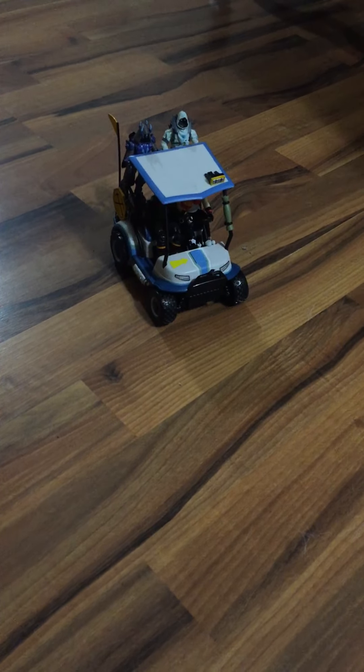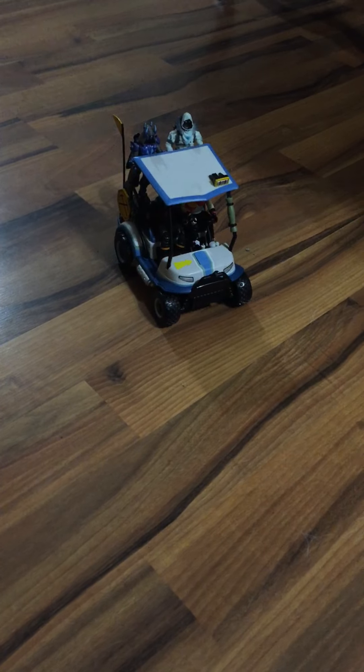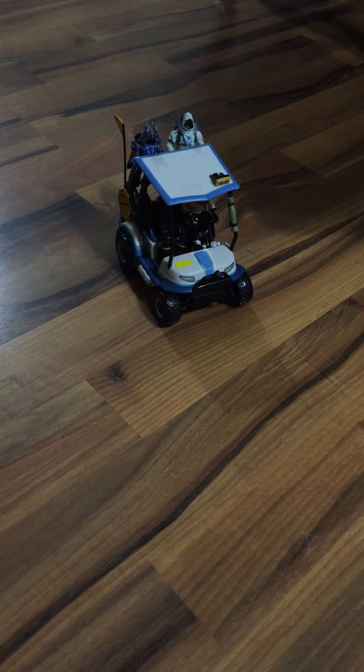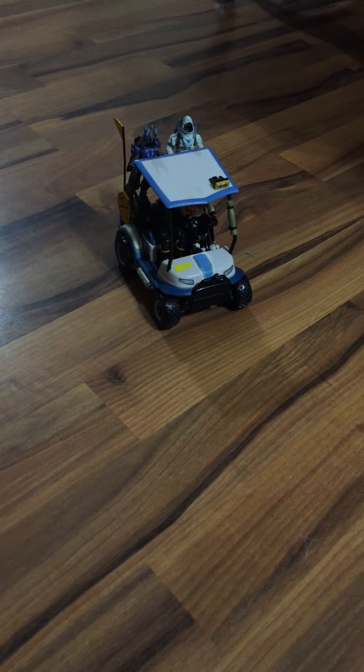What's going on YouTubers, it's DSG Drift. DownSouthGaming is the channel. I'm bringing you the review of the remote control ATK from Jazzwares. I got brand new batteries, so let's check this bad boy out.